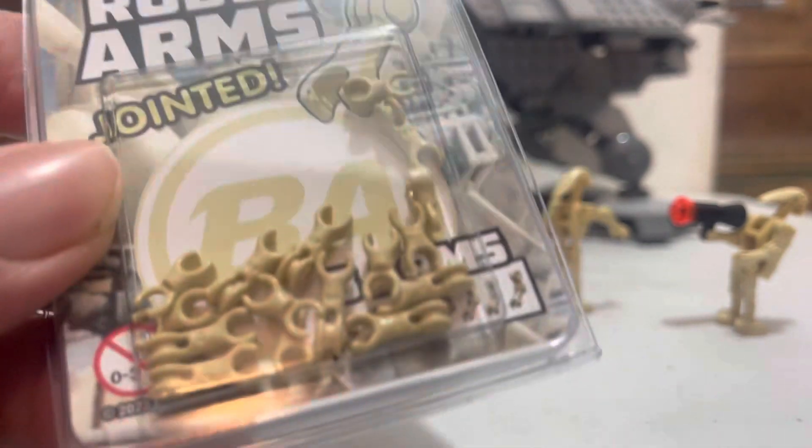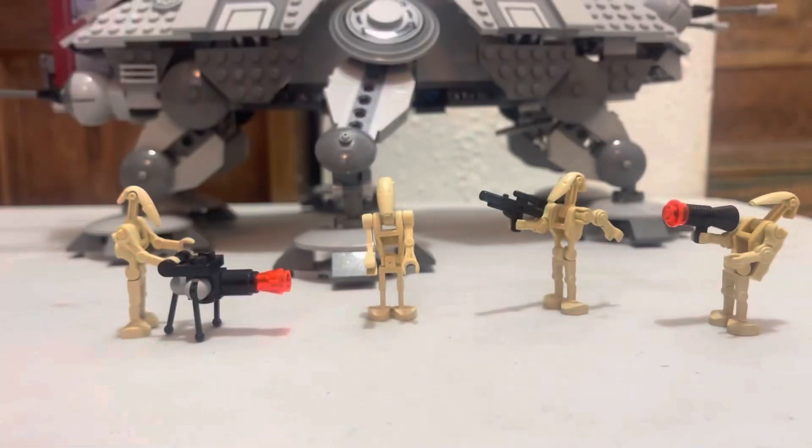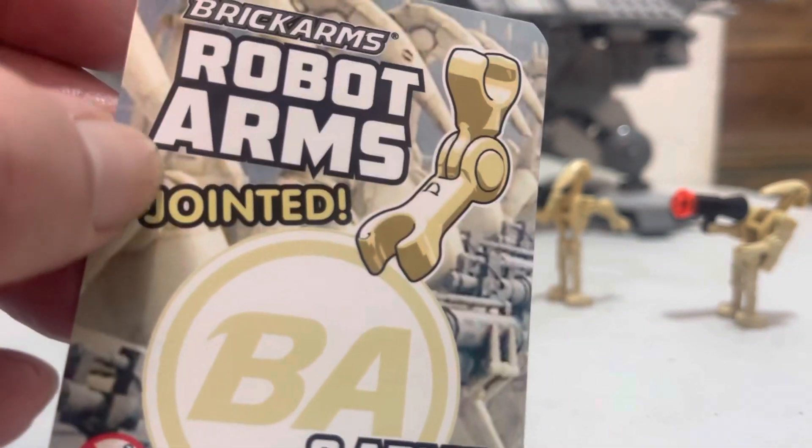These are jointed arms for the B1 Battle Droid. It's not like they really change colors. I did open one pack up — they are resealable, what you want to call it, with this basic card. If you ever order stuff from Brick Arms, you know how it goes.